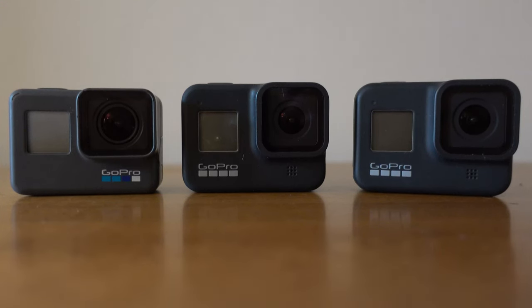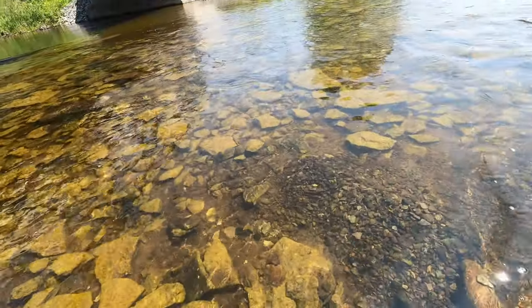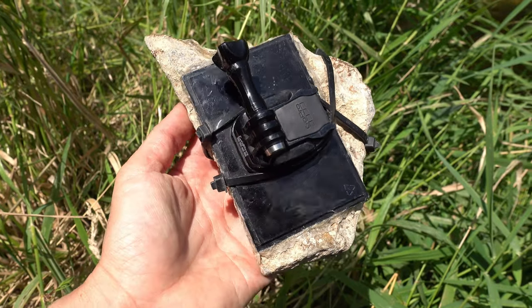I have three GoPro models. The reason I have three is that sometimes I'm stationary and I want to film multiple spots so that I maximize the chance of getting good video. I also have three methods of securing the GoPros.